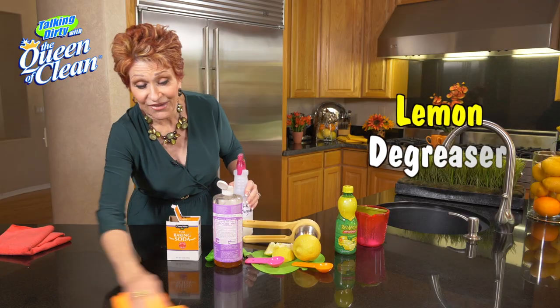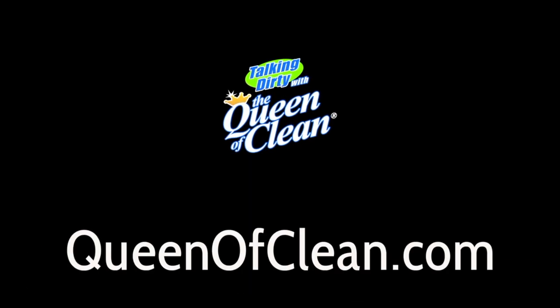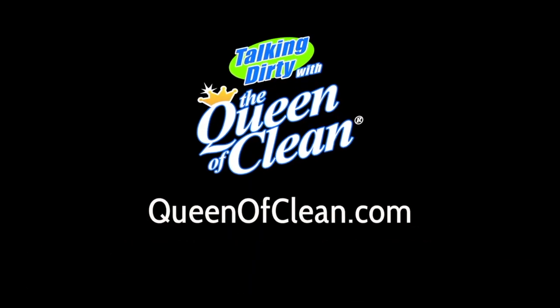So this is my favorite lemon degreaser. For more information, go to queenofclean.com. Thanks for talking dirty with the Queen of Clean.